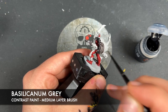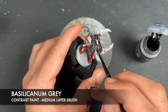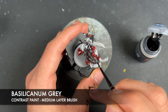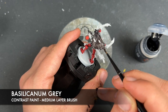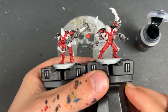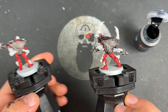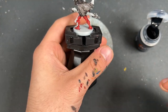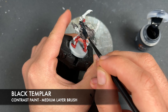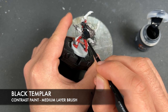It doesn't have to be perfect across the back because these are going to be black — you just want to make sure you get a decent coverage all over. As you can see, I'm not being particularly fussy about it being a super smooth coat, because once the Black Templar goes over the top it'll look nice and uniform. So with that done you should have some Warp Spiders that look somewhat like this.